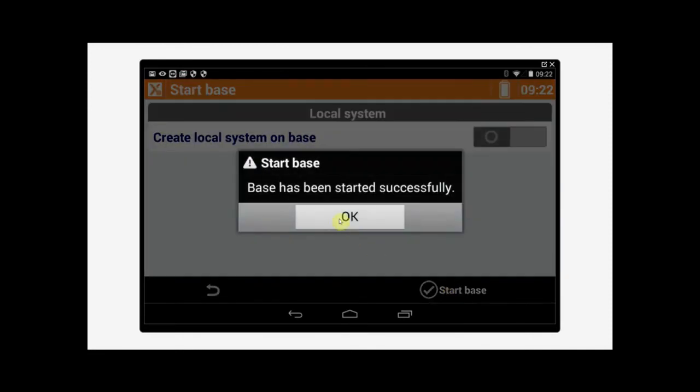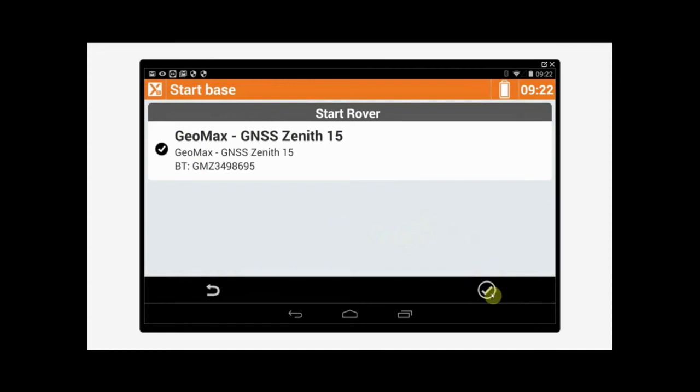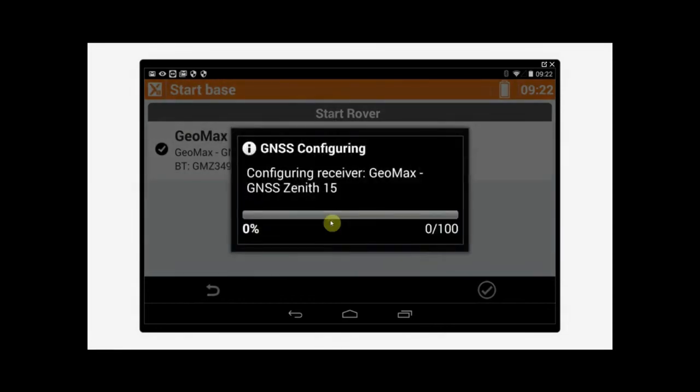The software will prompt us with the rover, so again we're going to tap Tick — that's the rover for us. Then it'll ask us, do we want to configure? For the purpose of this we'll tap Yes, but again I would just tap No if I hadn't made any changes to the profile. So we'll just wait for that to configure — it should only take about 10 seconds.